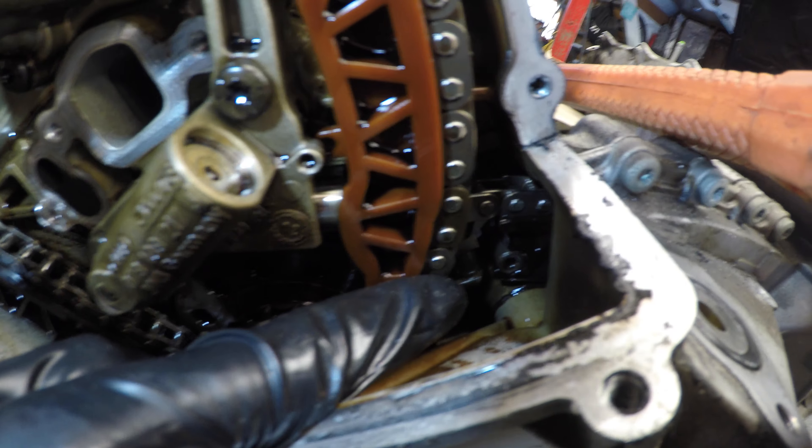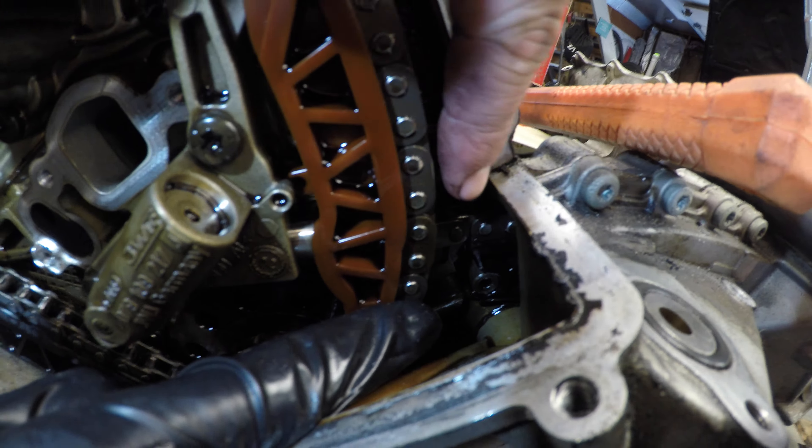Alright, so we just undid the valve cover bolts and we're going to be taking the driver's side valve cover bolts off. It's pretty clean here. Taking the upper timing chain cover off — I just need that mallet, I need the black nail here.